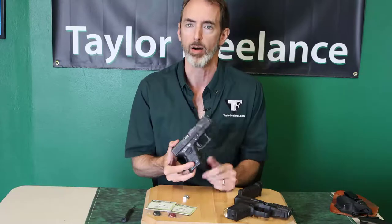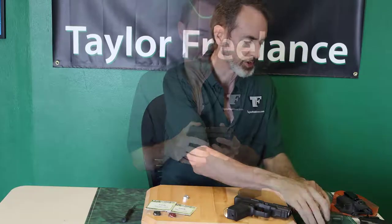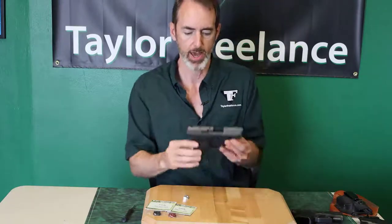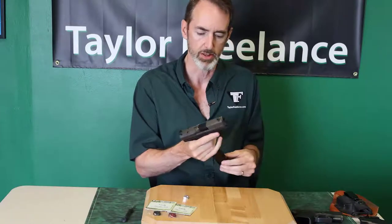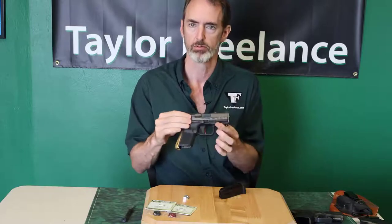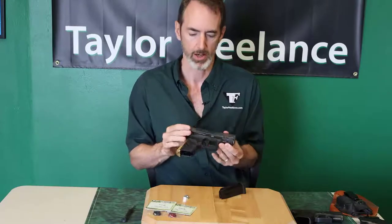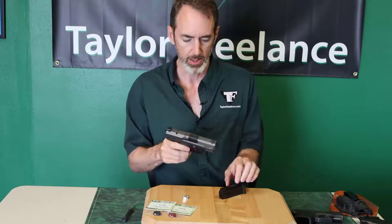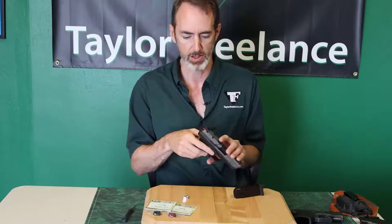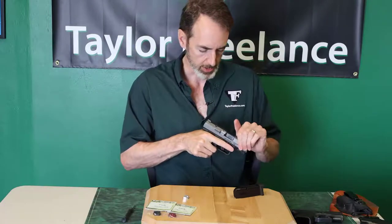We do the same thing with the Canik. The Canik shows trigger forward. I do a press check to see if there's a round — nobody's there — but look, trigger forward because I'm cocked; trigger still forward even when uncocked. That doesn't tell me anything on the Canik. The only thing that tells you anything about the status of the gun on the Canik is that little hole.